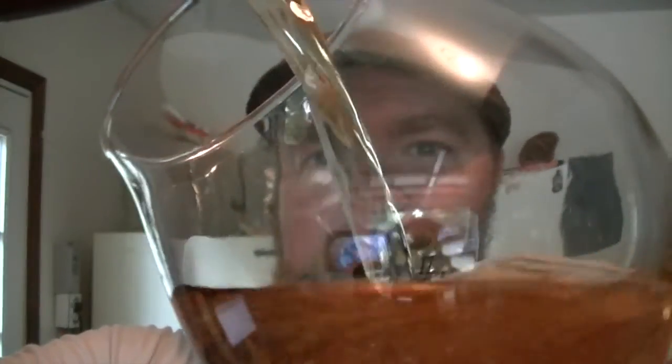Nice hiss. Now this is the three ounce dry hopped Kulshitra, so it's a single hop beer. It has Warrior — I think — or Columbus for the bittering, and then it's all Citra from there on out.